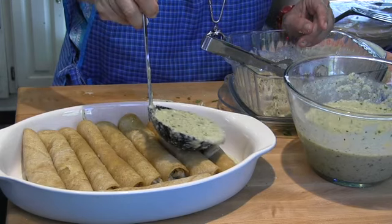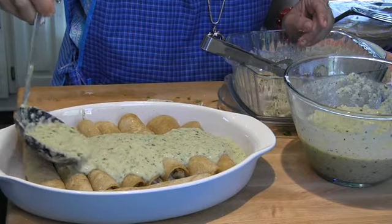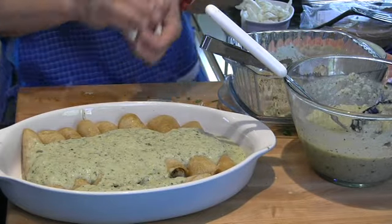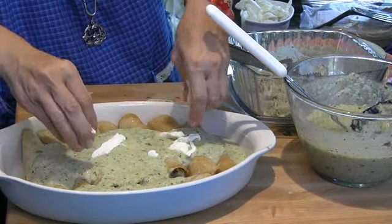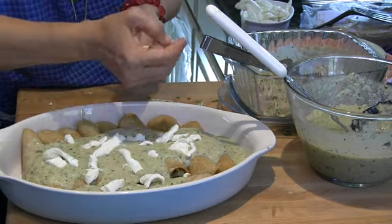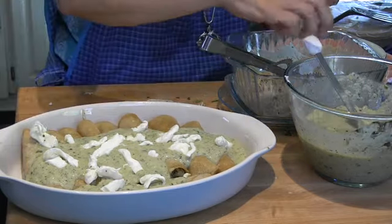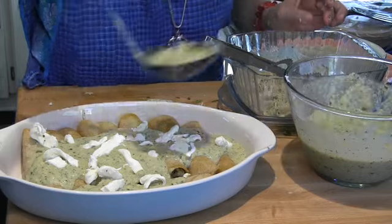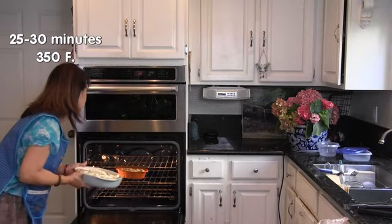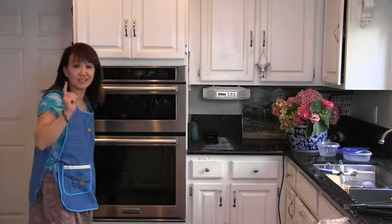Add some of your sauce and bake them for about 30 minutes at 350 degrees. Add some shredded cheese — of course. I'm not worried that my cheese is chunky because it's going to melt in the oven. I'm getting more salsa because the salsa is the best part. Bake for 25 to 30 minutes in a preheated 350-degree oven.